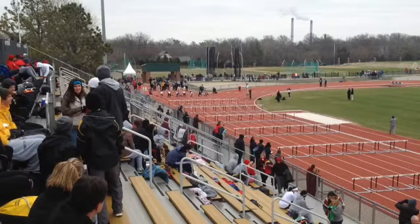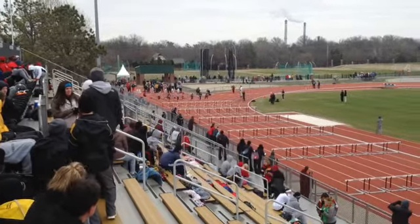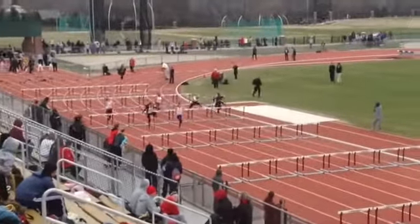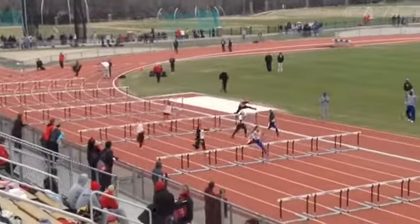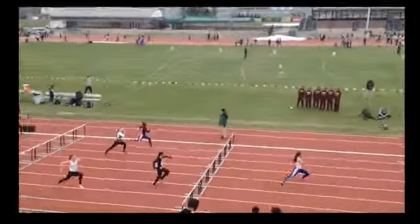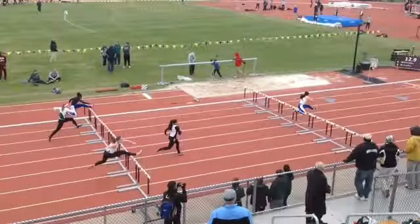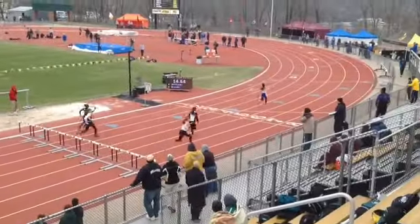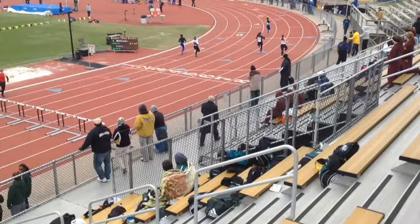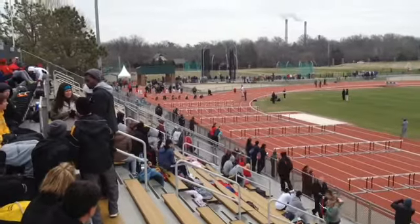We'll watch it at full screen to start with. Kind of struggling here as we come through there — really bounding. As we take it into slow motion.